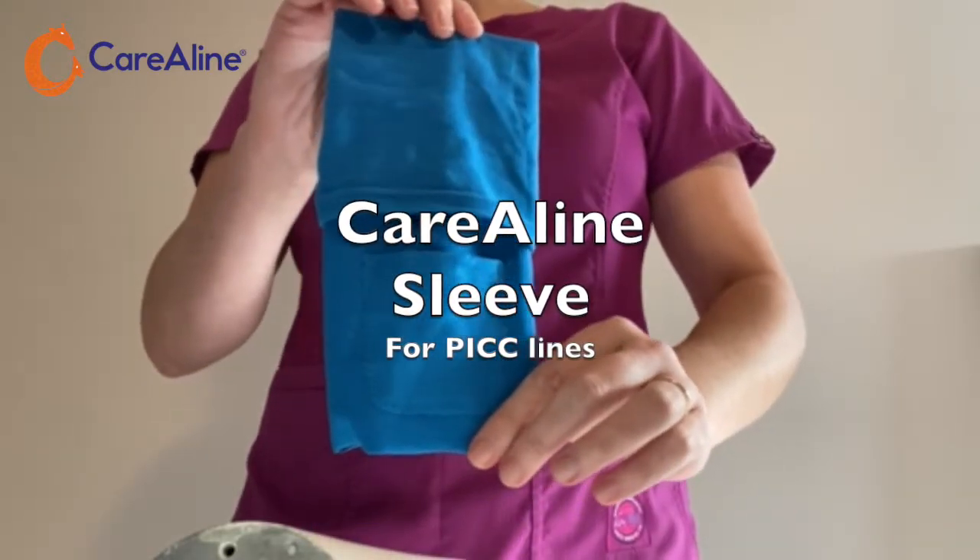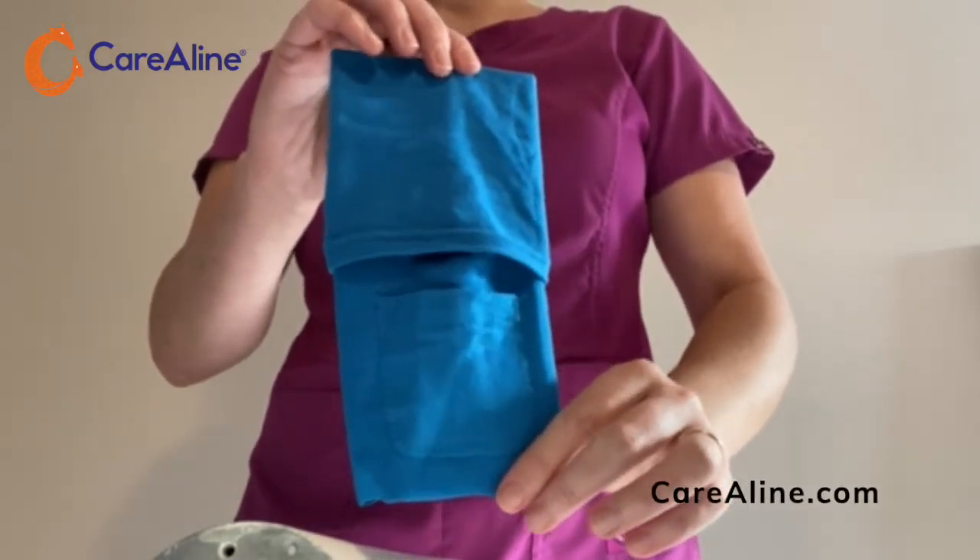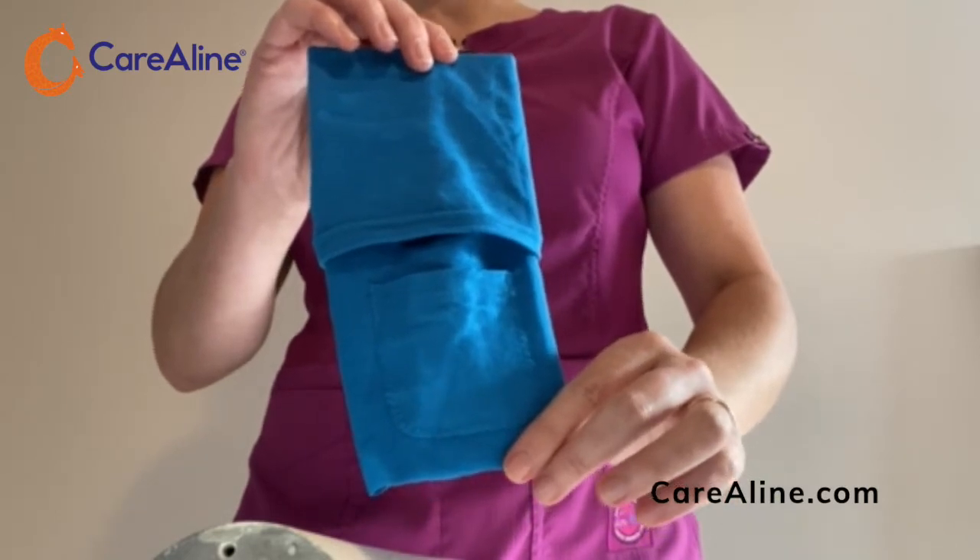This is the Caroline PICC line sleeve. It was designed to secure vascular access lines in arms and legs.